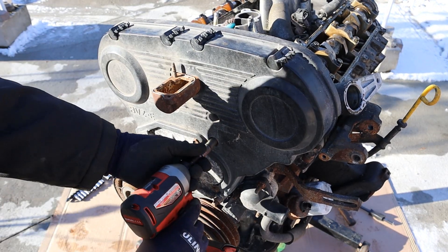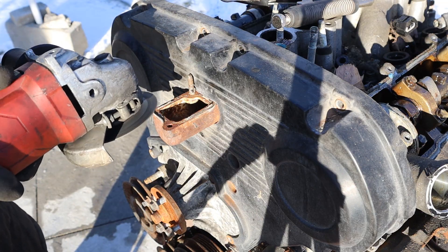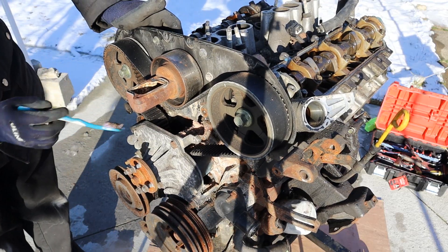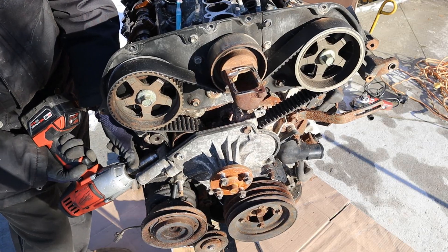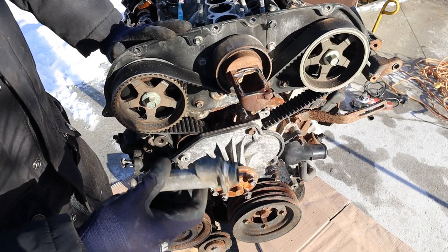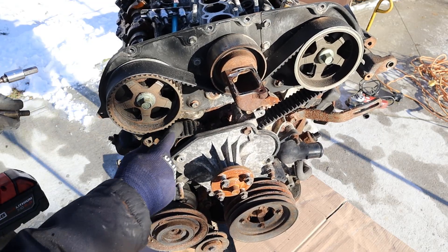Next up let's remove this upper timing cover - a bunch of 10mm bolts. That stud is in the way so I'll have to come in with my stud removal tool. Now I can pop off the timing cover. Here we've got a look at the top half of the timing system of the 3VZ engine. You can see there's a bunch of crust from the water pump which is actually leaking. I'm going to release some tension by removing these two 12mm bolts that hold the timing tensioner on - this is just a very simple spring-loaded tensioner with no hydraulics.